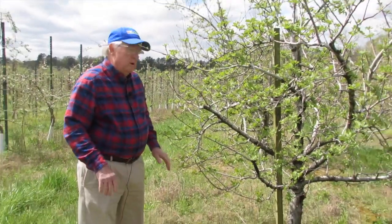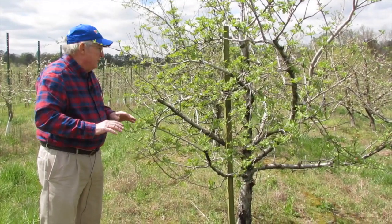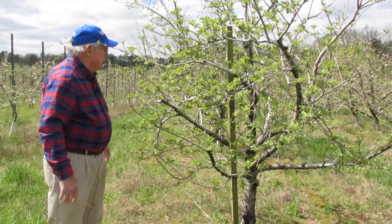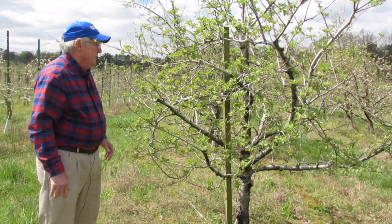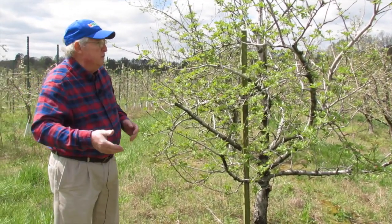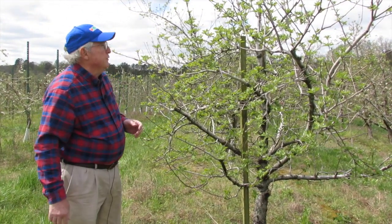One thing that you look for in pruning a tree is limbs down at the bottom that are large enough to handle the fruit load. Chuck's done a very good job of getting limbs growing out on this tree to where they can handle some fruit. What we're going to do is go through and tell you what you need to cut off and what you can leave to produce fruit.